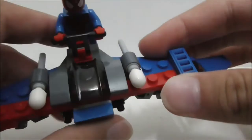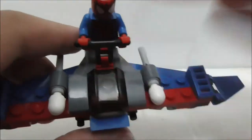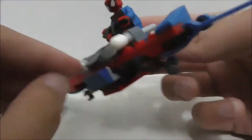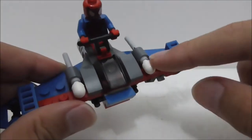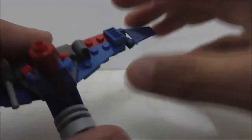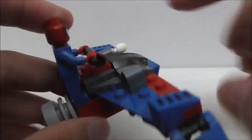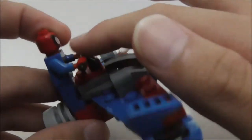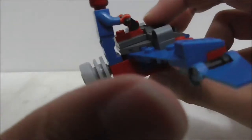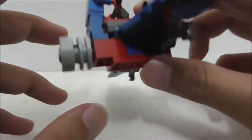This is the glider build itself. At the front you have this windscreen-lookalike piece which is tinted. You also have these flick fire missiles — two of them, one on each side — and they work pretty nicely. You can just flick them and they work pretty well.